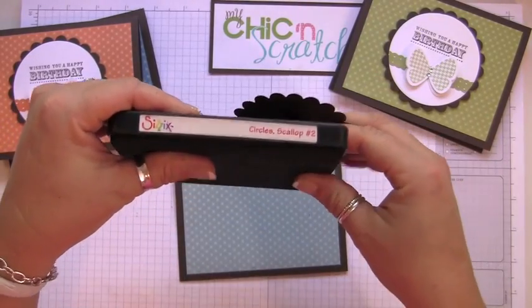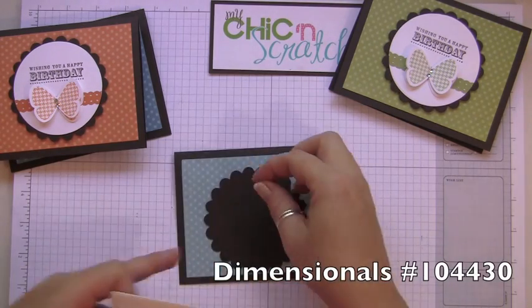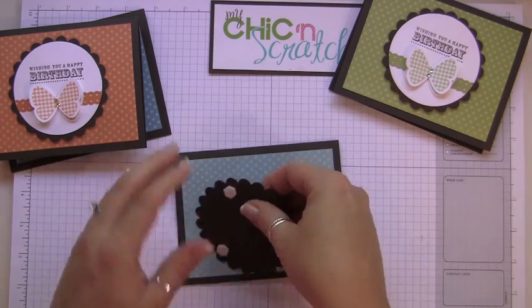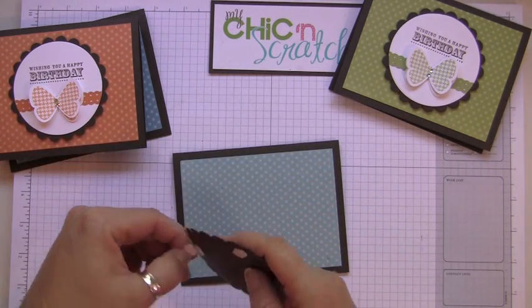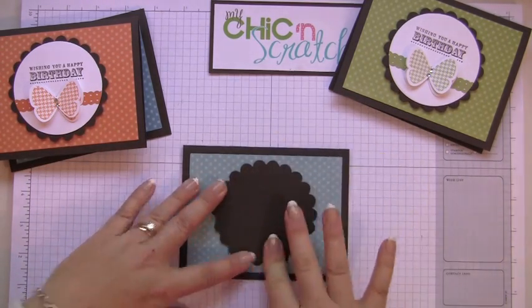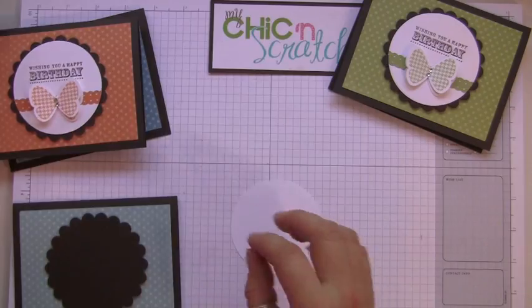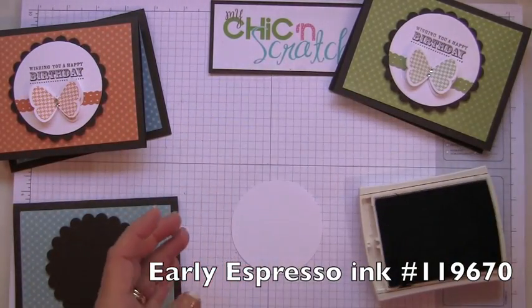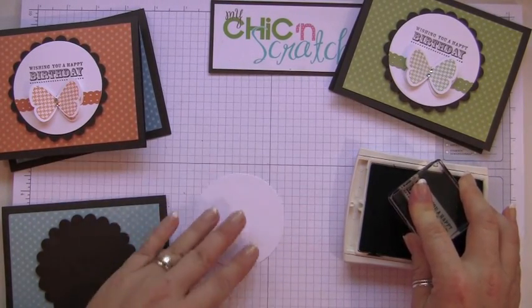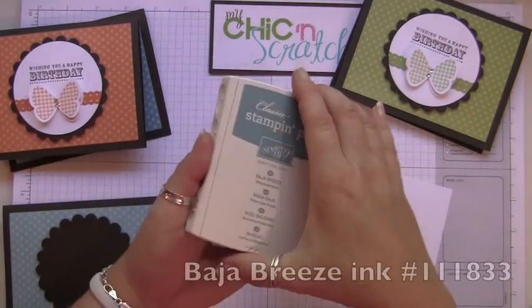The Espresso scallop comes from the Scallops Number Two die, and that's going to go here. I'm going to pop that up with dimensionals — I'll put three on the back. The white circle comes from the Circles Number Three die, and we're going to use Early Espresso ink.